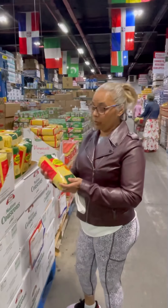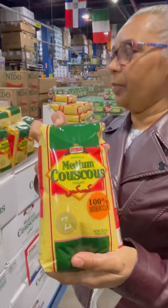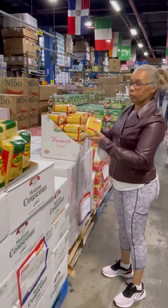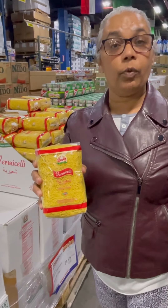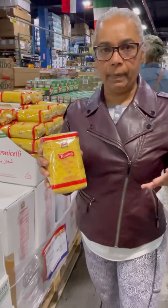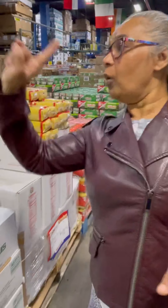This is a Moroccan couscous — take a look at that, this is the one I usually indulge in. I also use vermicelli, this colored one. The Muslim brothers and sisters know it as sawwine, made at the time of Ramadan. It's also used in pilaf — you add it into your rice pilaf, just like Rice-A-Roni.